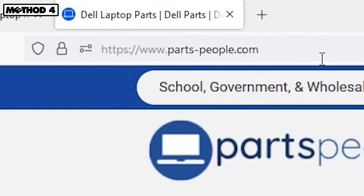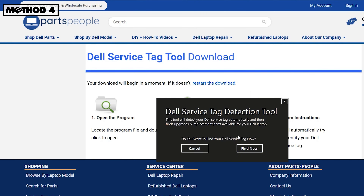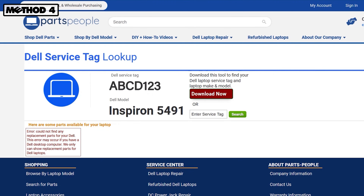We've also built a tool on our site that does the work for you. There's nothing to install, and it will even take you to a list of all the Dell laptop parts compatible with your Dell computer.